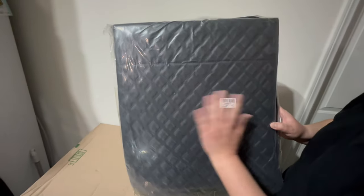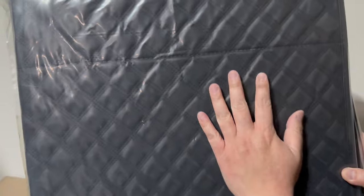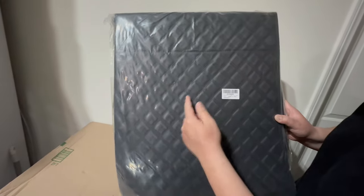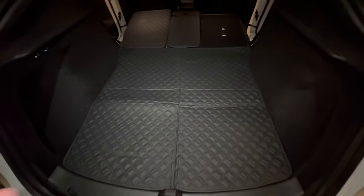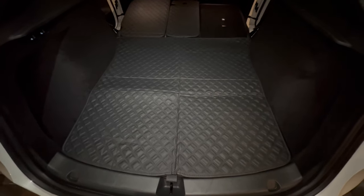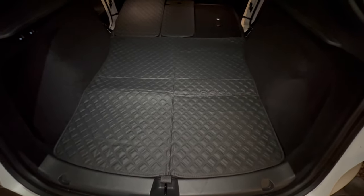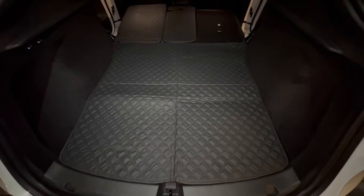Look at the diamond stitching, look at the pattern — really nice. This product is the Joy Tutus trunk mat cargo liner, dog compatible with Model Y, waterproof, dog car seat cover protector, all weather pet rear trunk cover, fits all Model Y from 2020 to 2023. This product comes with six different pieces.